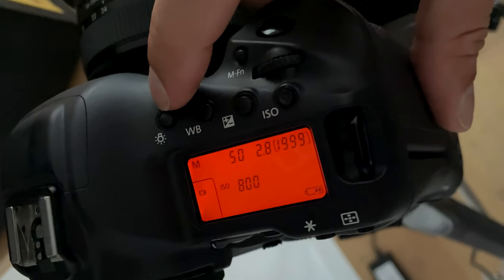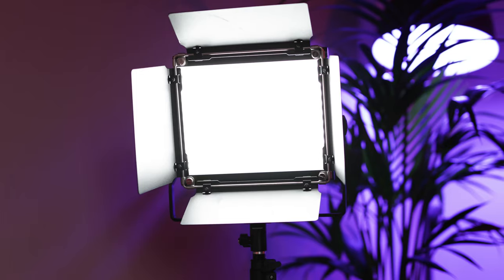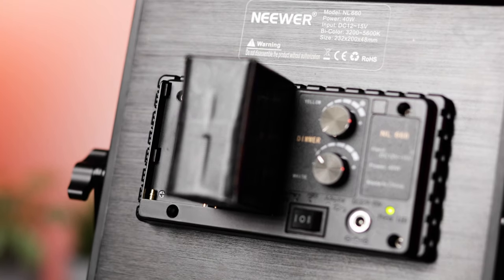My camera settings for camera A — the 1DX Mark II — are: f-stop at f/2.8, shutter speed at 1/50th, and ISO at 800. I'm filming in 4K at 24 frames a second. The light behind me that you can see is a newer LED light. It was well priced and I got it pretty cheap from eBay. I don't use it as a main key light to light up my face or skin tones because it's not soft and not that color accurate, but it's great as a hair light or backlight to really separate you from your background.